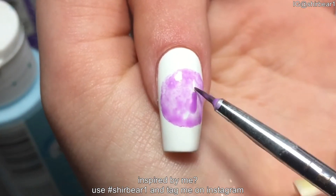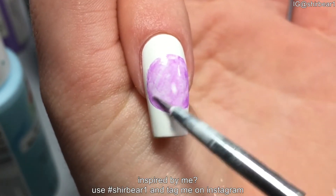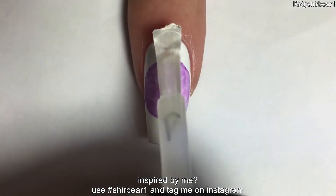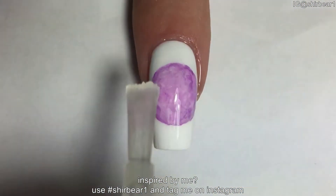You should probably skip the white base because it just made it look really bad, so stop before you add the white. When done, apply top coat to smooth out the surface and make your nails look perfect.